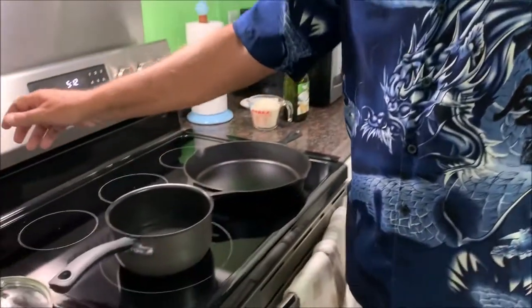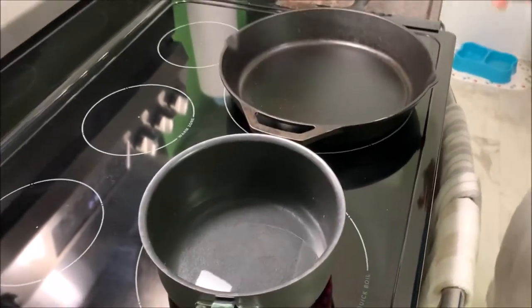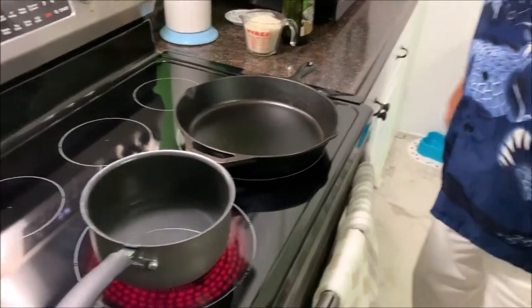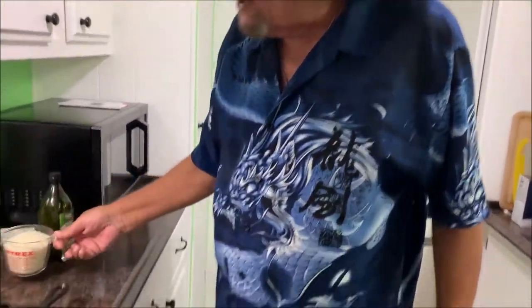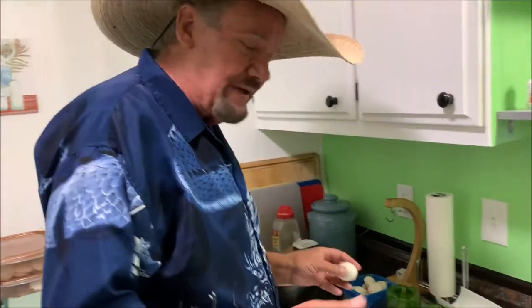I got some water here, I'm gonna cook up some rice — it's just gonna be instant rice, you don't need anything fancy. I don't really care for the sticky rice that much, so I'm gonna heat some water up. I got the rice ready and now I got some button mushrooms here.